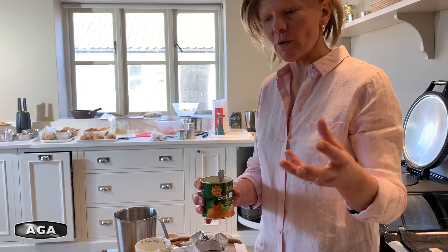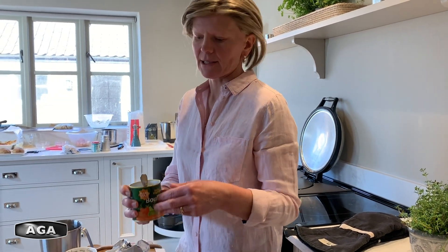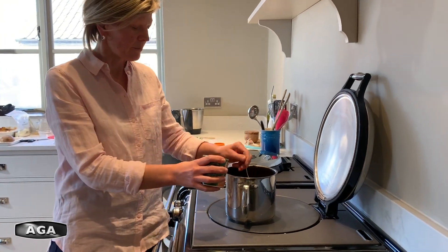Next I want to add some stock to give it some flavour. I added water with the tomatoes, but if you had some homemade stock ready-made in the fridge or in the freezer you could put that in instead. I'm going to use stock powder today — either a cube or a powder, whichever you prefer. Just pop in a teaspoon, just like that.